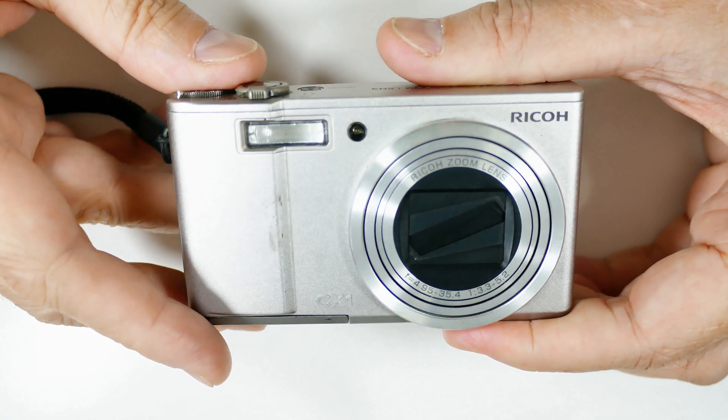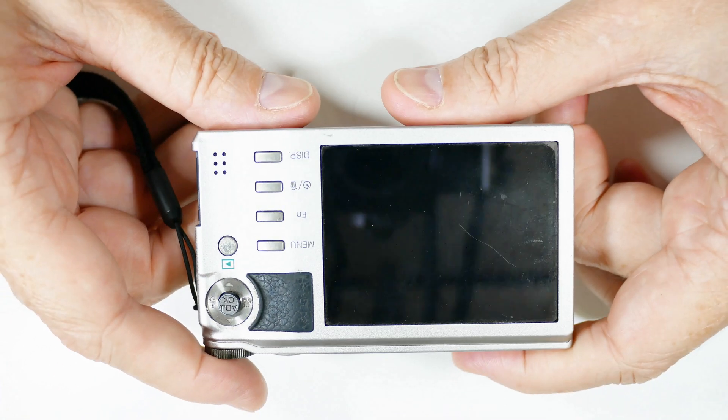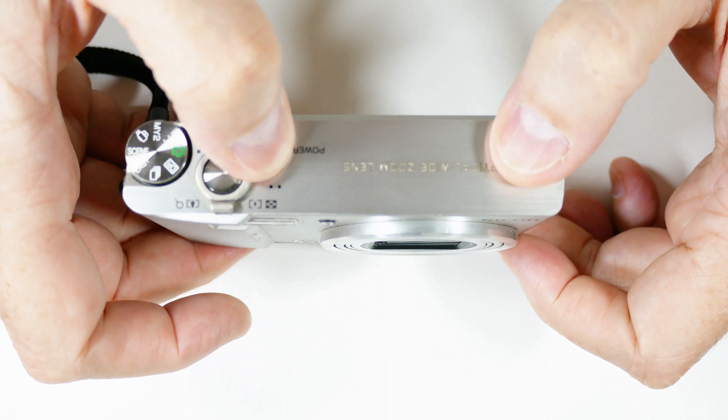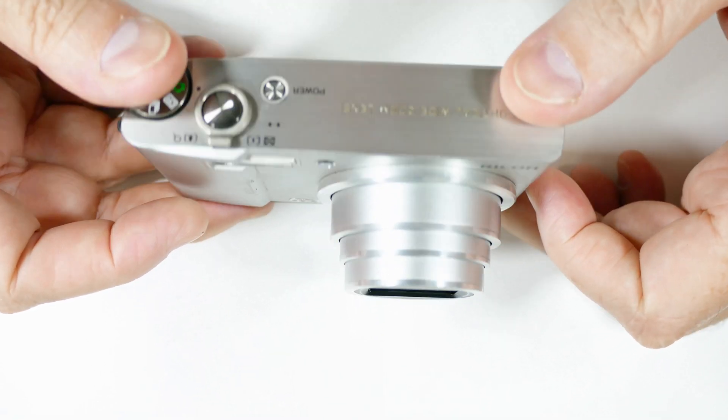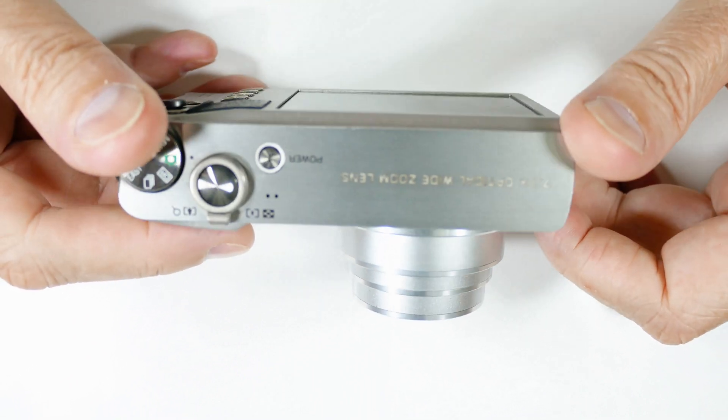This is a Ricoh CX-1. It was about $500 when it was new. This one, the sensor's gone bad — may have gotten wet, whatever. I thought we'd strip it down and see what is going on inside.